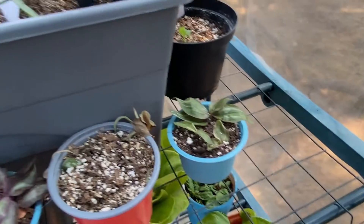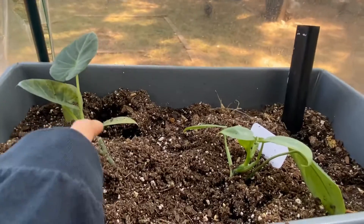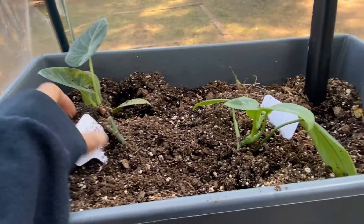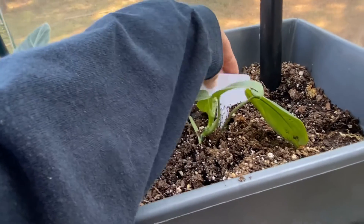Here's another tritiscontia propagation I have to move. But in here I have my lucheluriana — yeah, I think that's what it is, lucheluriana.